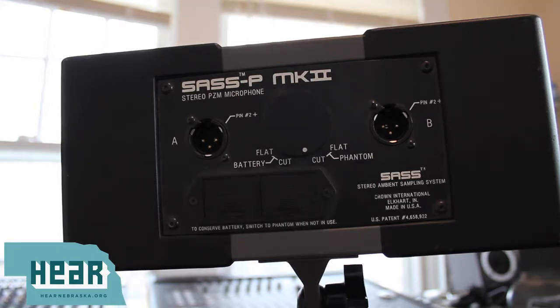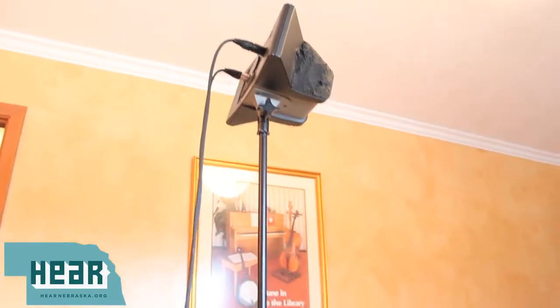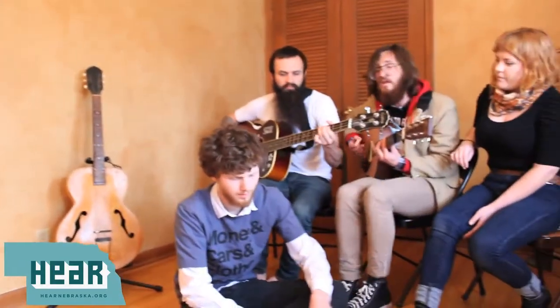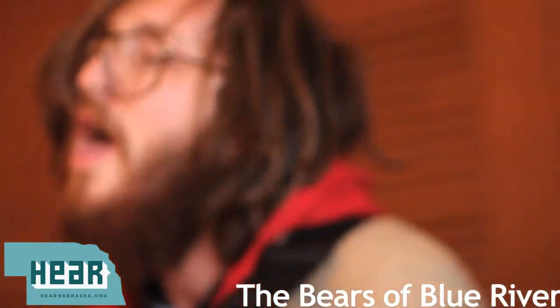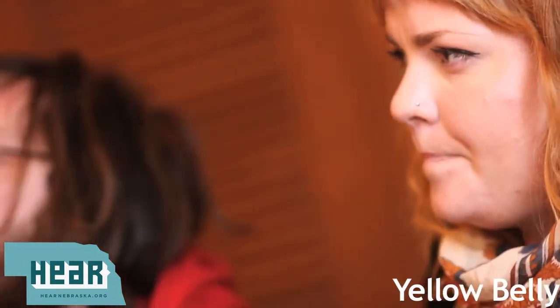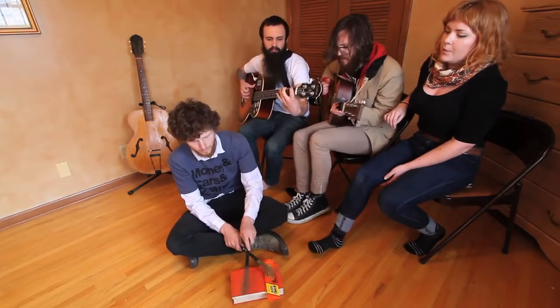I asked our friends in the Bears of Blue River to help us demo it out today. It's where I sleep all alone. This yellow skin I'm living in. This shallow man I'm ashamed to be in.